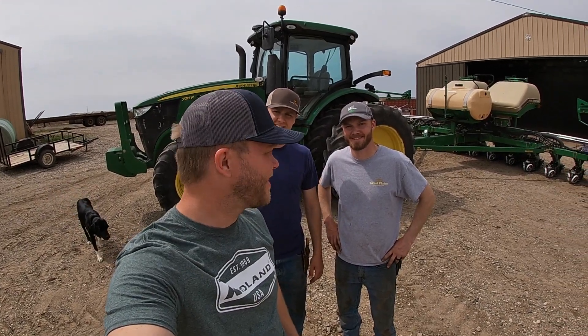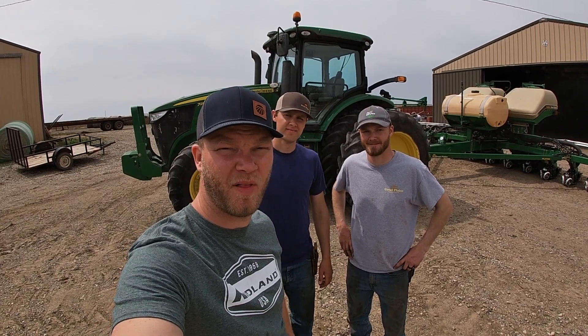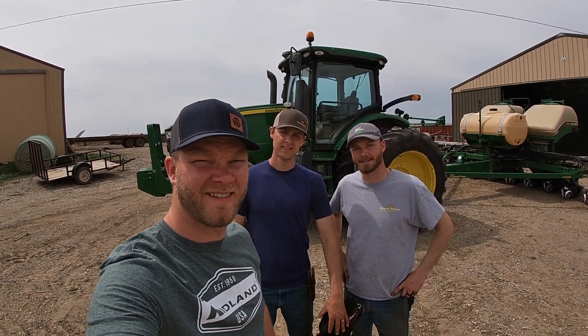What's up everyone? Plant 21 is here. Today hopefully will be our first day of planting corn, and we have a new planter.